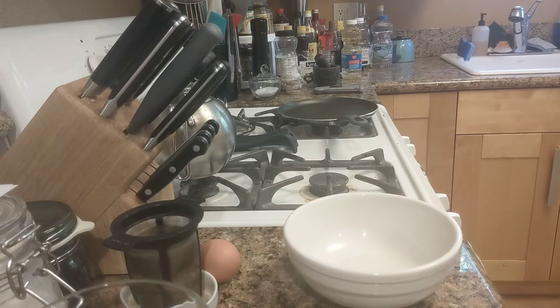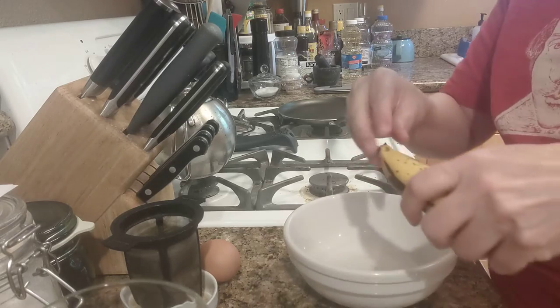Let's make a really quick pancake together. Three ingredients.